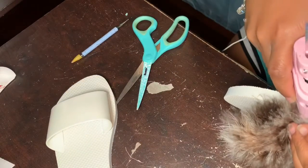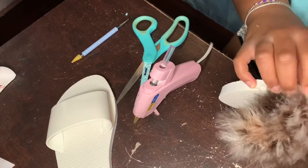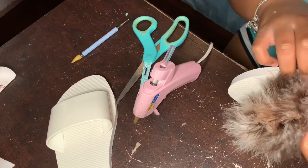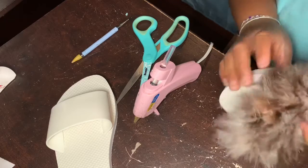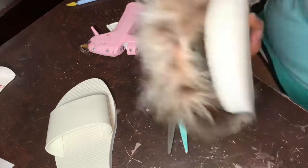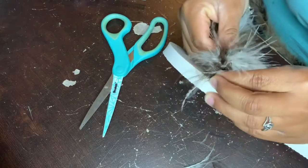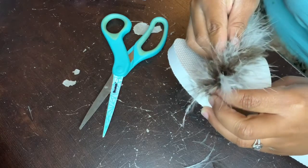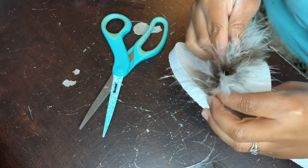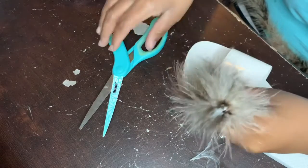Here I'm putting the last bit of hot glue on the shoe and pressing it down, then getting started on the next one. I'm doing the same steps for the second one — this one actually went a lot better than the first since that was a trial and error situation.